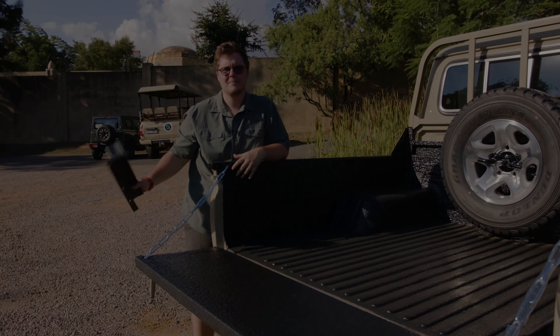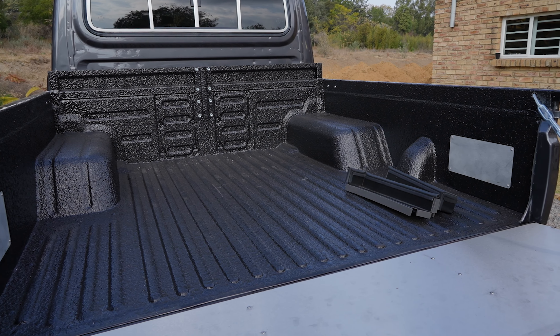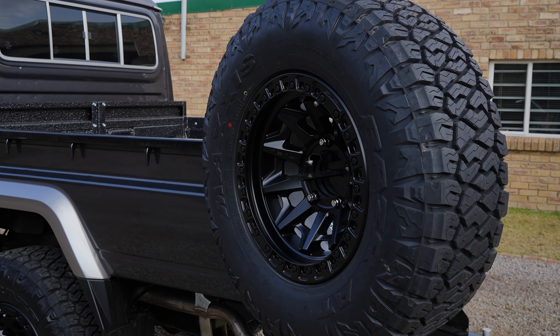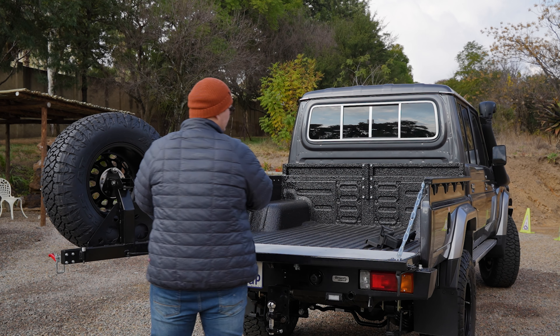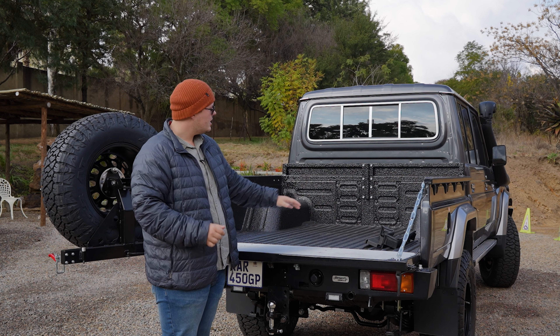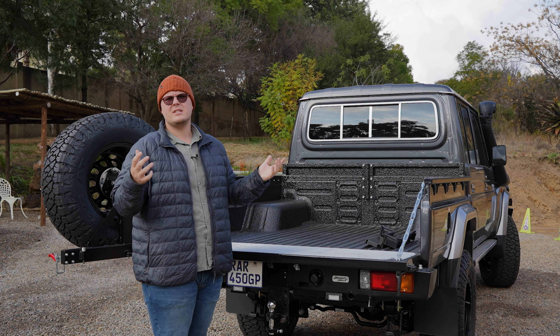Let's get to installing the dust seal kit and the canopy. The last time you guys saw the Cruiser it was very standard — it's had a little bit of steroids now but it is also rubberized. The spare wheel that was against the wall has now been moved onto a spare wheel carrier on the rear bumper, so that's out of the canopy space, opening up all the room for draw systems and stuff like that in the future. Our main goal for today is to install the dust seal kit, put the canopy on, and have a look at some of the basic accessories you can put into a Bush Tech canopy on the Land Cruiser 79.